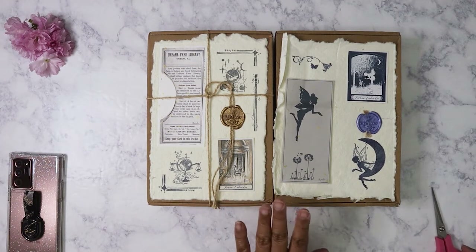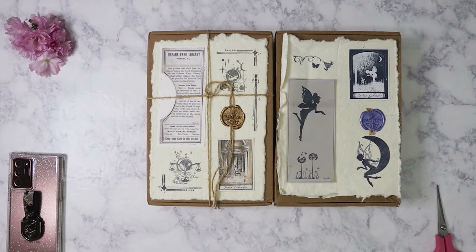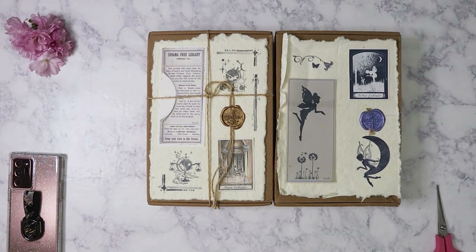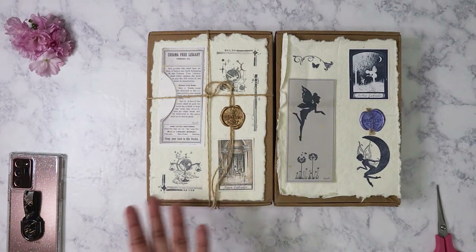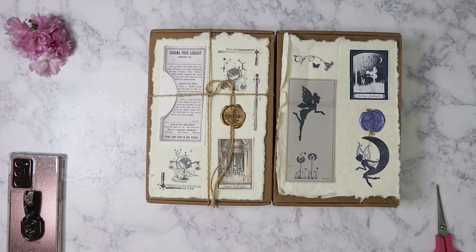I have two boxes because when the February box was shipped — Rosie from Art Atelier does her shipping towards the end of the month for the previous month — February's box shipped at the end of January. She had told us that mail in China was probably not going to happen because of Chinese New Year. It took about a month for me to get the February box, and then literally a week later I got the March box because there were no problems with shipping. So I decided to just do both in one video.